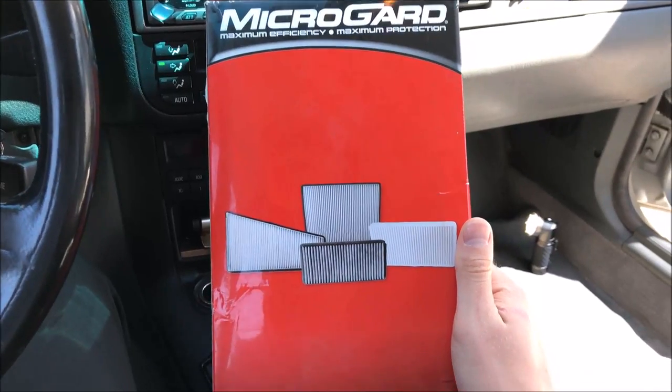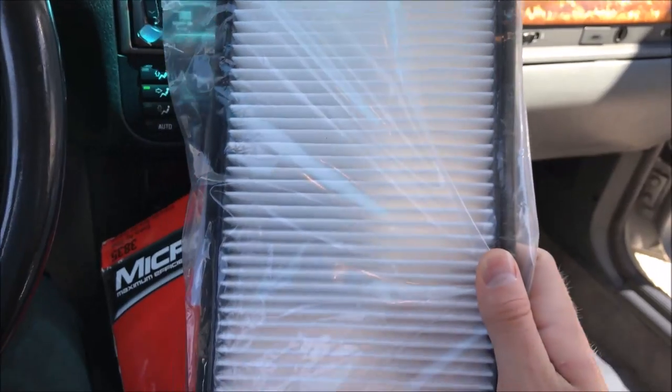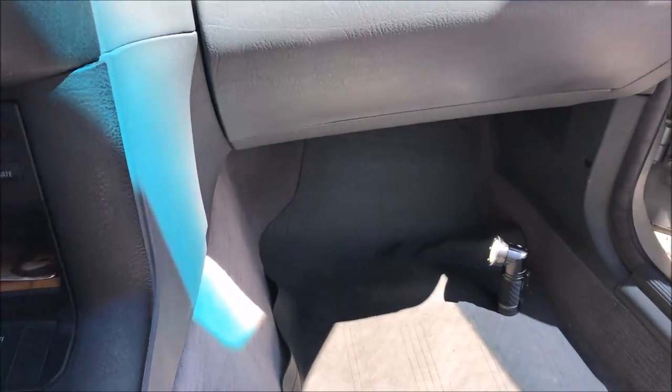And to be able to do that, you need to change your cabin air filter. Now most people, when they think of an air filter, they just think of the filter in their engine for the air going into the engine. But you also need to think about your cabin filter.